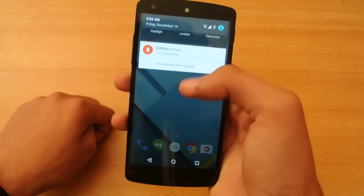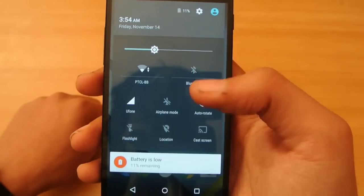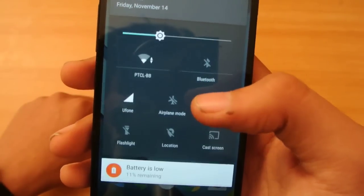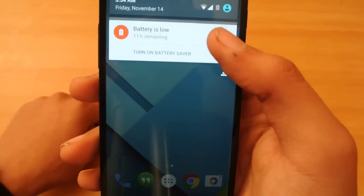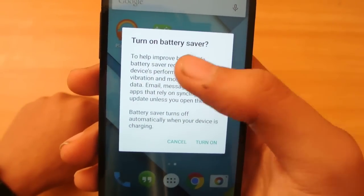If you have a low battery on your Nexus 5, you can easily turn on power saving mode. You'll see the notification — battery is low, turn on battery saver. You can see this is the new feature here.